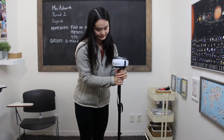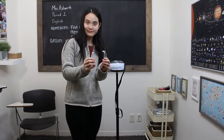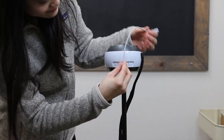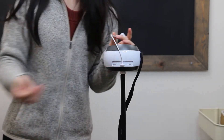Connect your device to the robot with either your lightning cable for iOS devices or your micro USB cable for Android devices. Both cables are included in your swivel case. Here I'm using a lightning cable for my iPad.